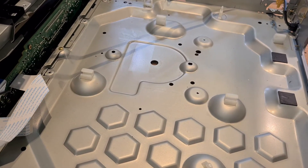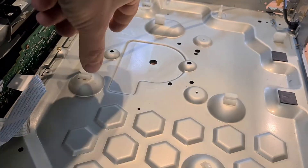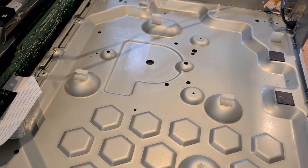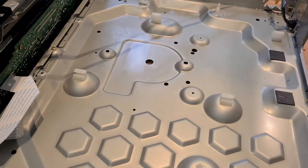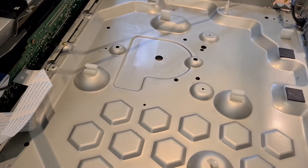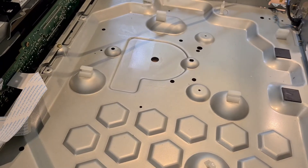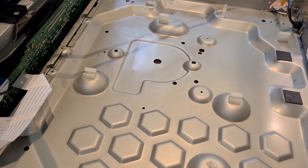I actually managed to get the assembly in the middle sorted out and working, so I did get it to go from side to side. I'll show a few other videos of that. So far we have the machine working, but not working perfectly, and with the power supply we'll have a major issue.